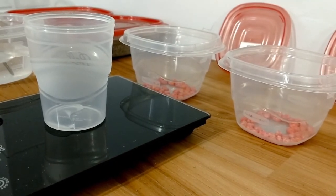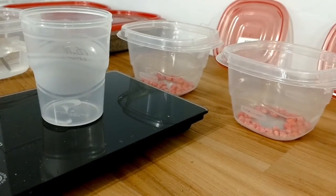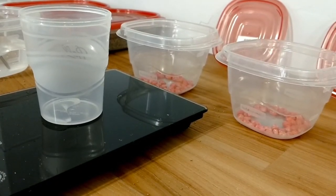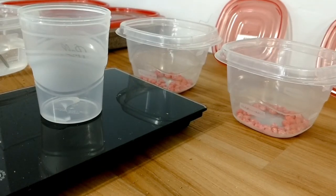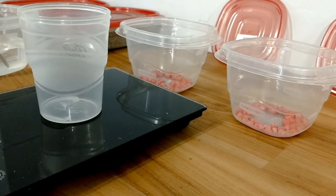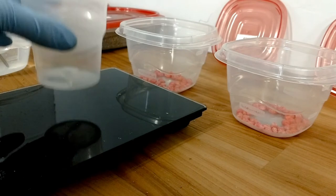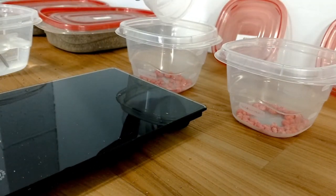Seed corn can usually absorb up to about 30 percent of its weight in water. So if I've got 15 grams of seed in each cup, we need about 4.5 grams of water into each cup. I rounded it up to 5. I've pre-measured the 60 degree water already at 5 grams and I'll add that to this cup here.